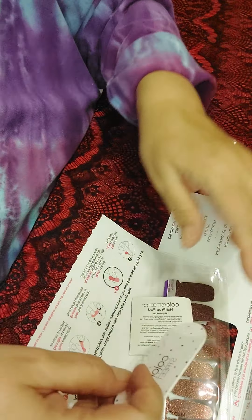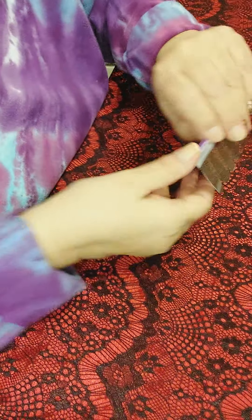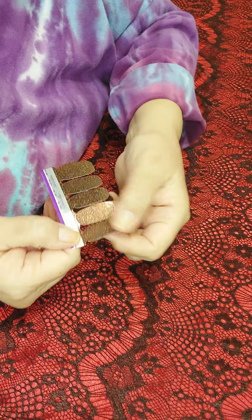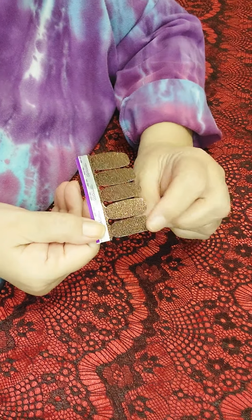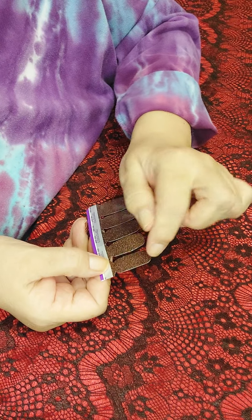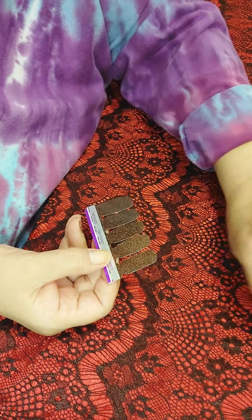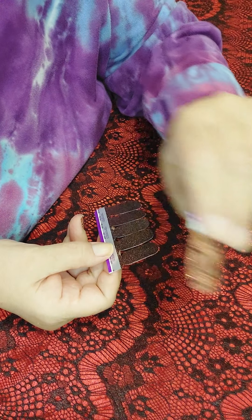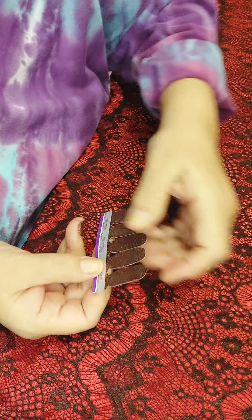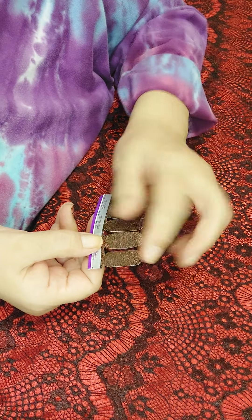Color Street is 100% nail polish with three layers: the base coat, which is still about 5% tacky; the middle layer, which is your color, print, or design — they print right on the nail polish; and then there's a top coat.